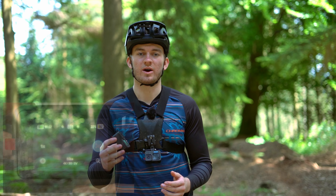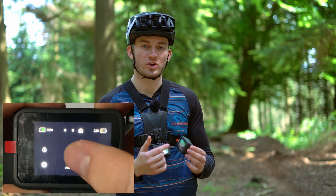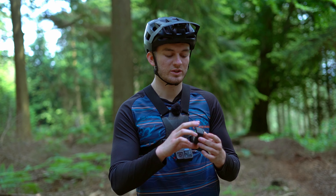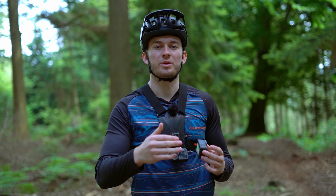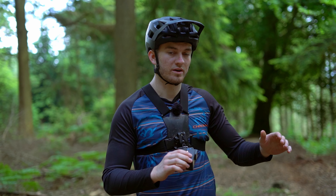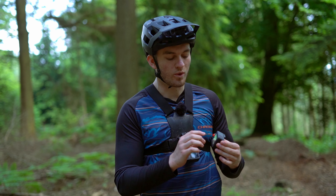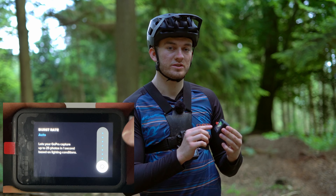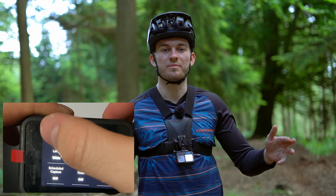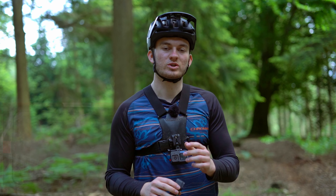First we want to talk about what mode you want to be in. Press the mode button and get it to photo mode. The setting we want to look for is the burst setting. What that's going to do is, as you press that camera button, it's going to take loads of pictures over various amounts of time, so as you're riding really fast past it's going to get lots of different shots so you can capture the exact one you want. I put in the maximum — 30 pictures over 10 seconds — as that gives you a really long window to capture loads of photos so you can delete the ones you don't want and make sure you get the perfect shot.